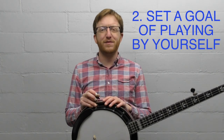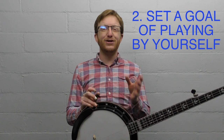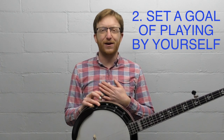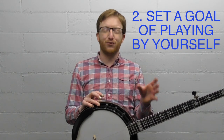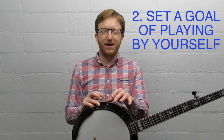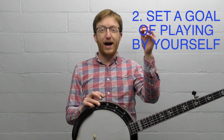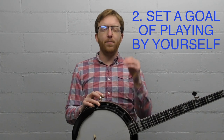Mistake number two — and I want to put 'mistake' in quotes because it comes from a really good place with good intentions. I hear a lot from students, and I know I said this myself when I first started: it's a way to play it safe. You say your goal is just to play in a room by yourself, you don't care about playing with other people, you just want to entertain yourself. And I would encourage you strongly to set a bigger goal.